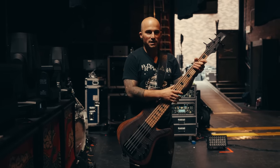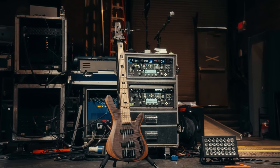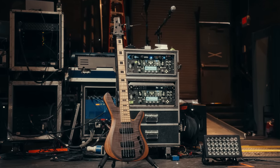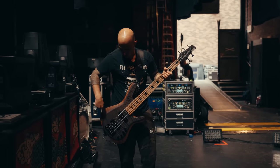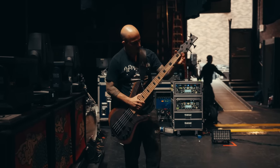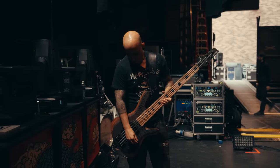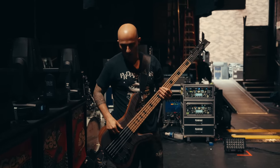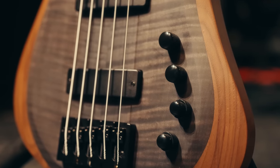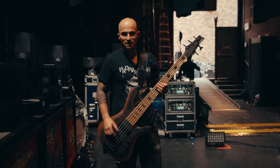This is a Kiesel Vanquish. I started using them about just over or just under two years, I think. But this is a custom shop — maple on the top, walnut in this part of the body, I think the neck is also maple, walnut in the back. Super killer wide range of EQ. These radial humbuckers get a lot of high end, and I like to put a ton of high end into it.